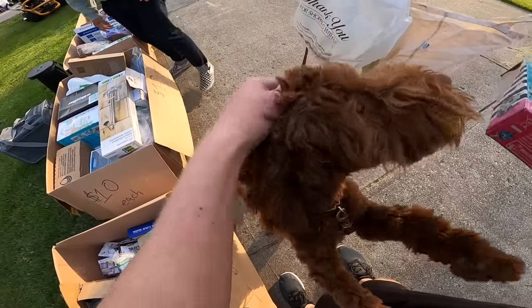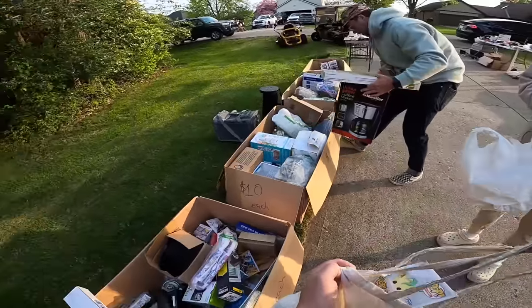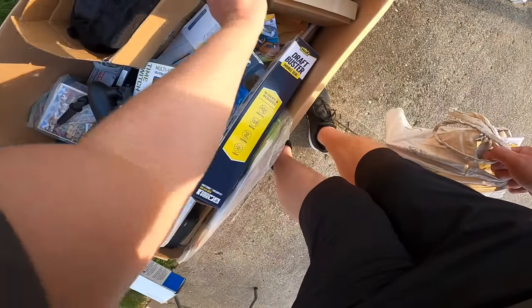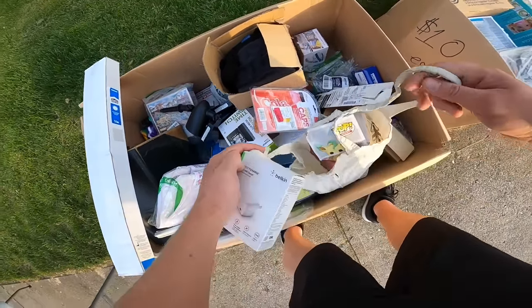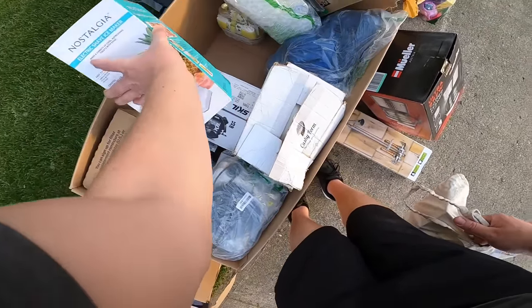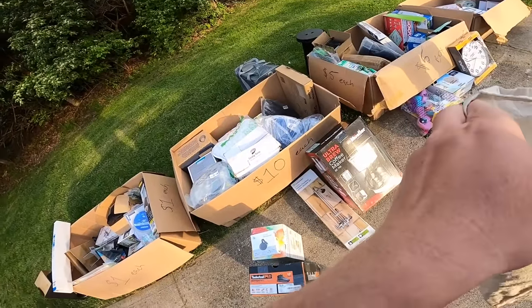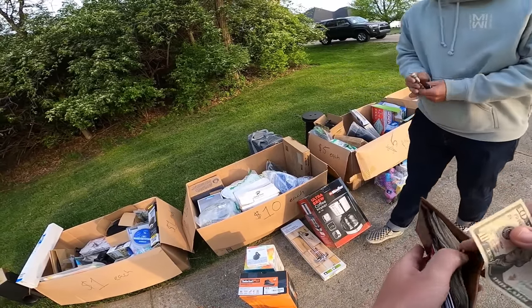Oh hi there, hi Pickles! You're the greeter, right? The alarm dog — you should have heard her earlier. I think I'm probably done. I've got a five, two tens — that's 25 — and then three dollars, so 28 bucks. Just give me 25. I appreciate it, man. Thank you so much. Good luck to you guys.